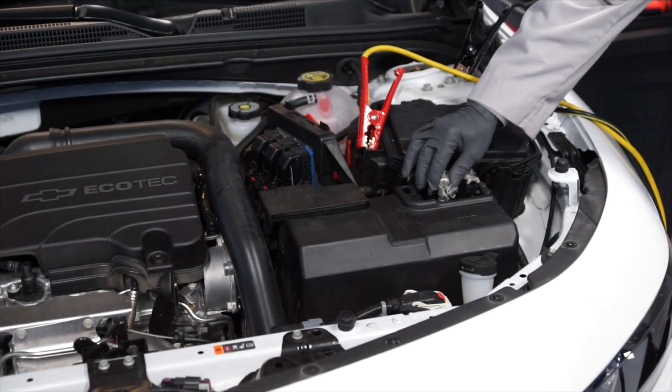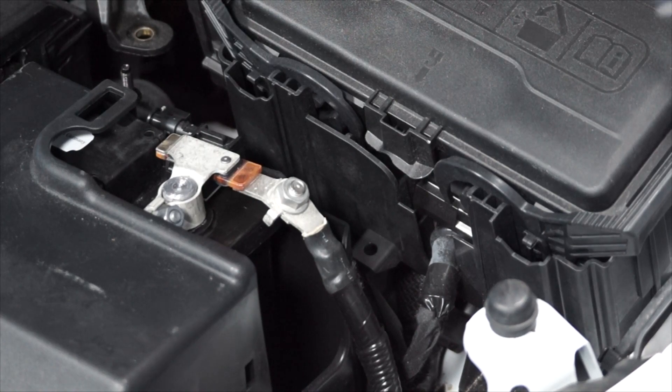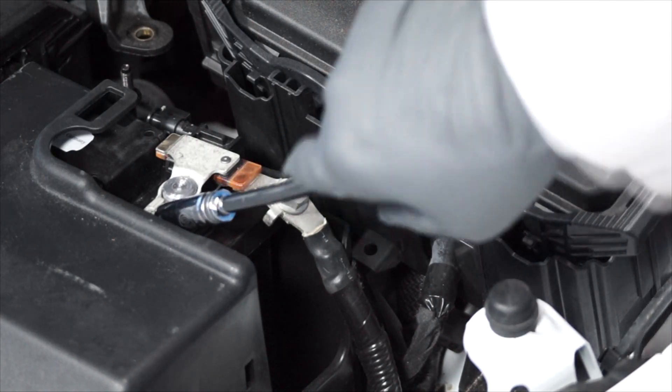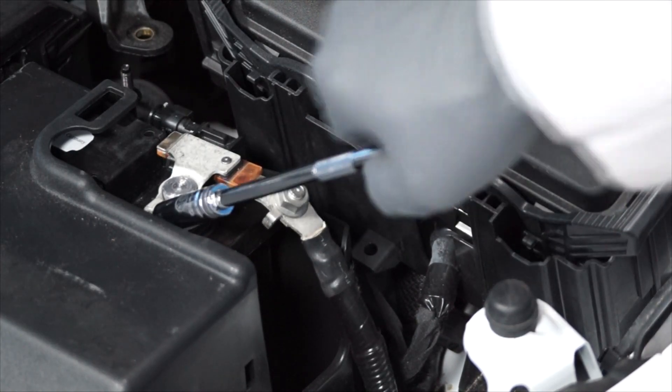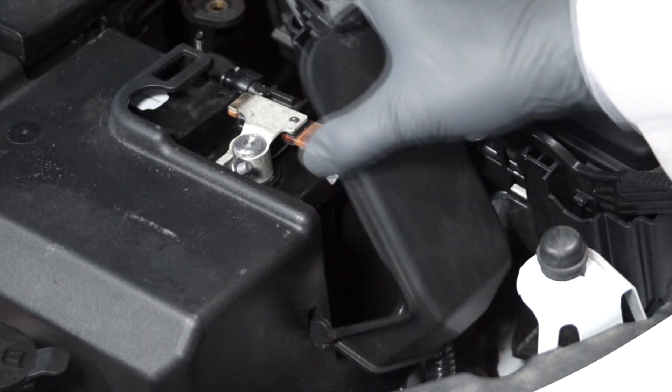The next step is to reinstall the negative battery cable onto the negative battery terminal and re-tighten the fastener. And then, reinstall the negative battery terminal cover.